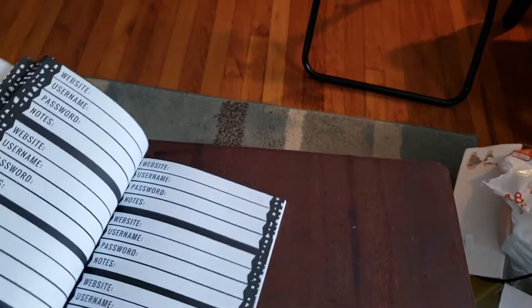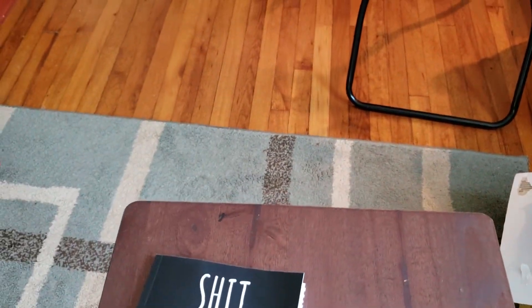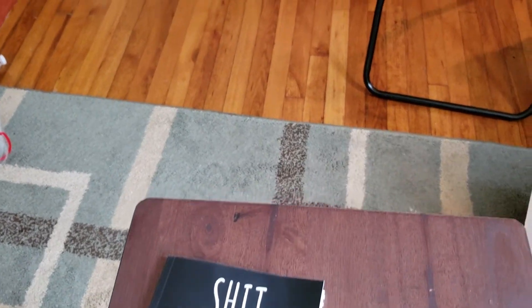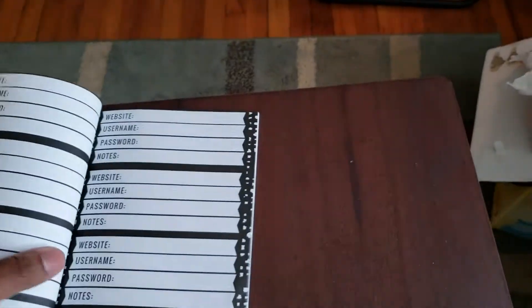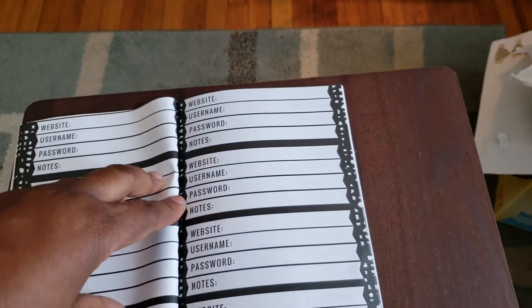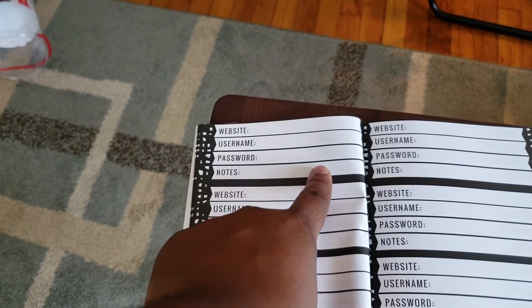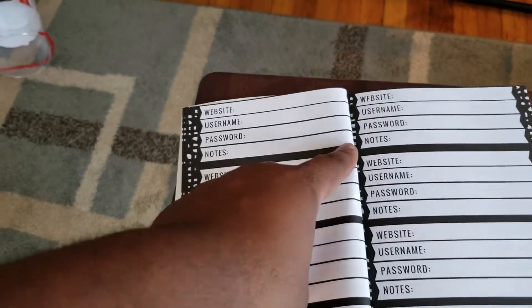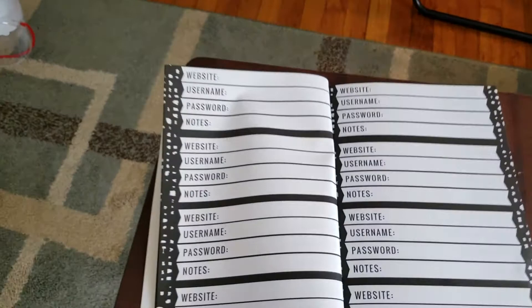I wish it was a little more durable because these password books — you think about it — you're going to be writing in this a lot. You've got to think of all the passwords you have and passwords that you've changed. So on your notes you can write, let's say you changed your password to your favorite shoe store, you can write 'no longer valid, see page whatever' — you've got page numbers — and write the new one down.